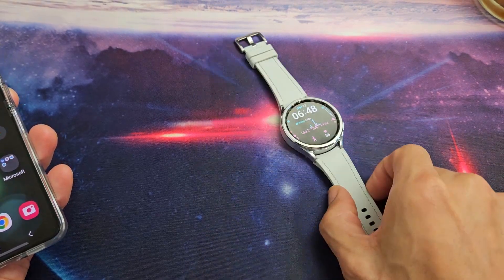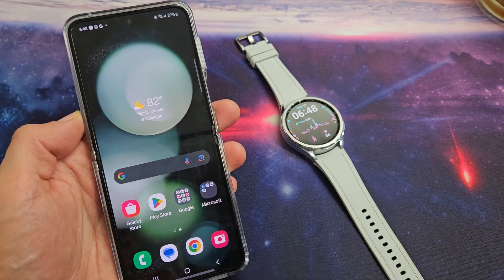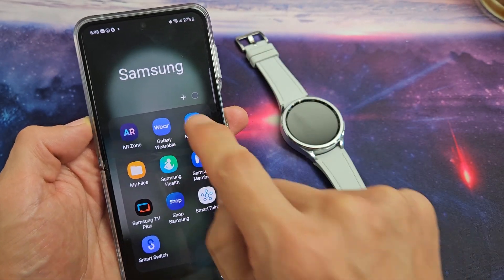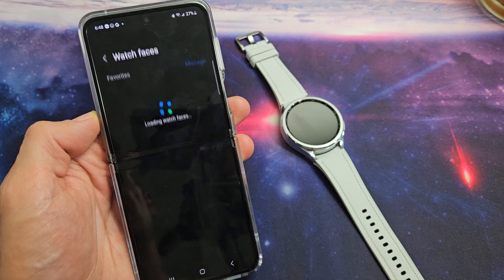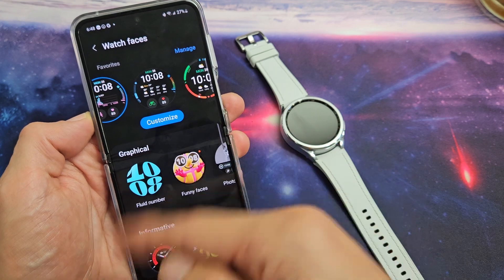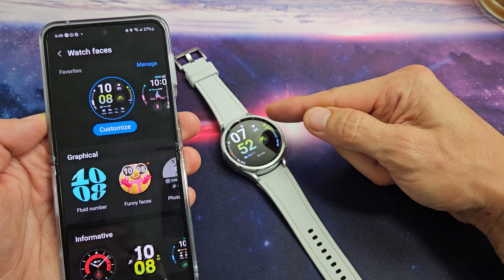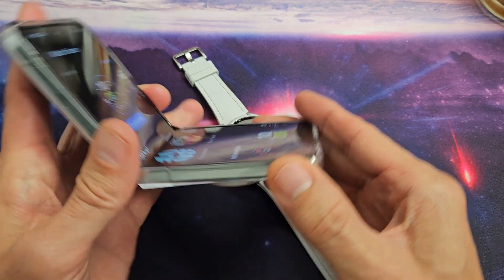So your screen is still black — no problem. For the next step, grab your phone where the watch is connected and go into the Galaxy Wearable app. It's in the Samsung folder. Now what we're going to do is change the watch face. Tap on Watch Face and just pick something else — pick another free one. Once you tap on that, wait and look at your watch and see if the screen turns on. If it's still black, no problem — we're going to go to the next step.